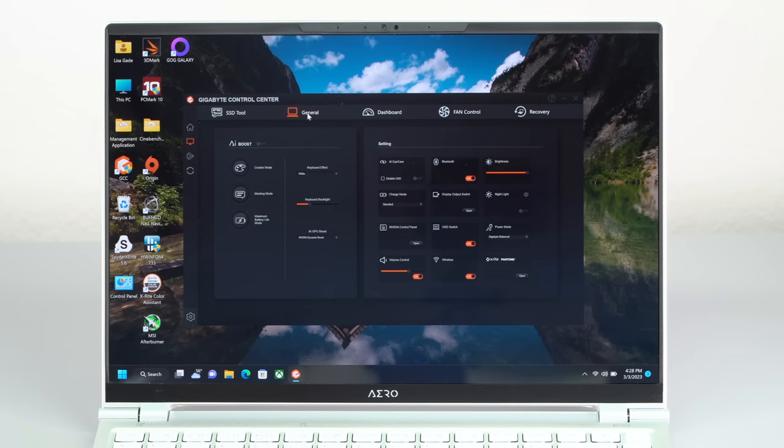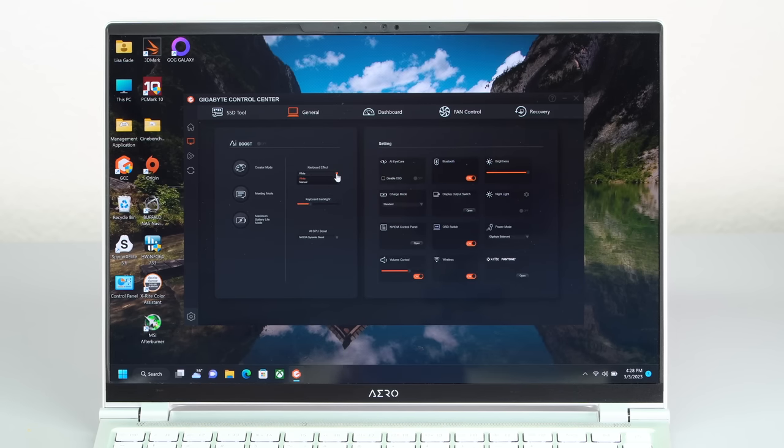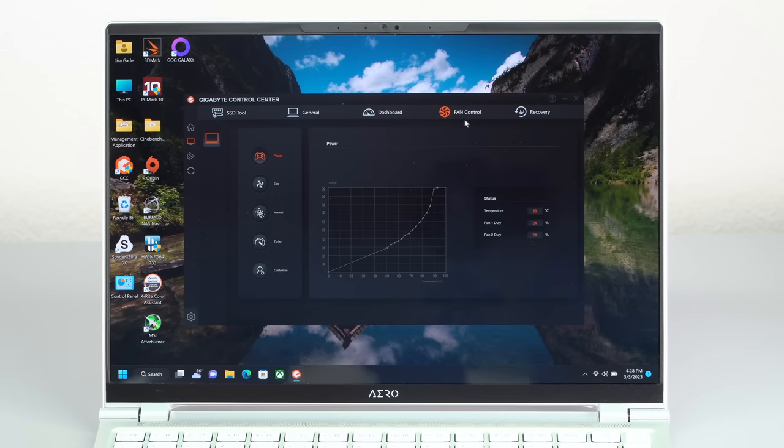So that's the Gigabyte Aero 14 OLED for 2023 — a nice aluminum chassis with clean, chill looks. It might not be the most imaginative design, but I'm glad they made it because there aren't enough performance-oriented 14-inch laptops for creators who want to occasionally game on the go without carrying a big machine. As ever with Gigabyte, the hardware is pretty good. I hope they fix the OLED display calibration, and the software — Gigabyte Control Center — is always a little weird, but hopefully it'll get more solid over time. I'm Lisa from Mobile Tech Review — subscribe for more tech videos and thumbs up if you liked this one.